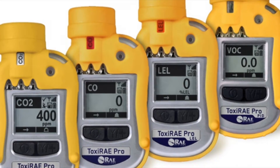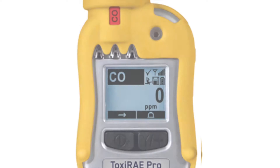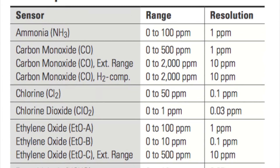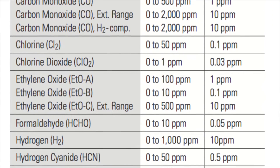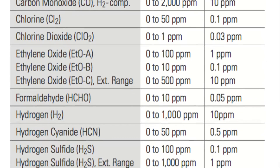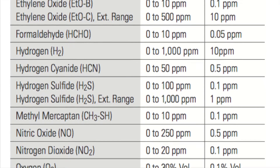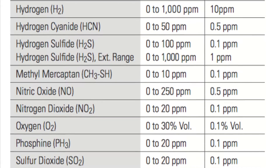The Toxirade Pro is available in three different variants. Firstly, electrochemical, which provides measurement capabilities for a choice of ammonia, carbon monoxide including extended range and hydrogen compensated options, chlorine, chlorine dioxide, ethylene oxide, formaldehyde, hydrogen cyanide, hydrogen sulfide also including extended ranges, methyl mercaptans, nitric oxide, nitrogen dioxide, oxygen, phosphine and sulfur dioxide.